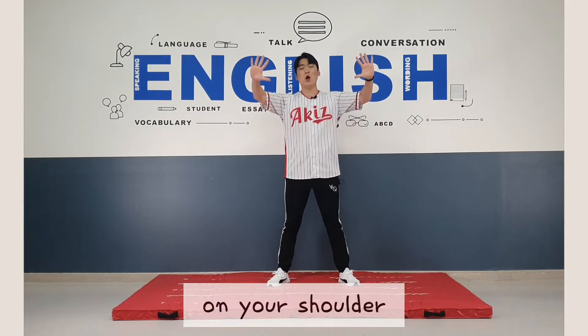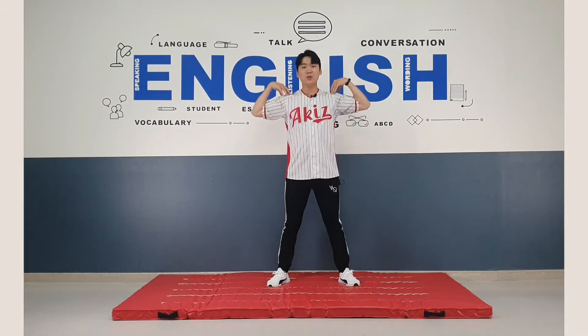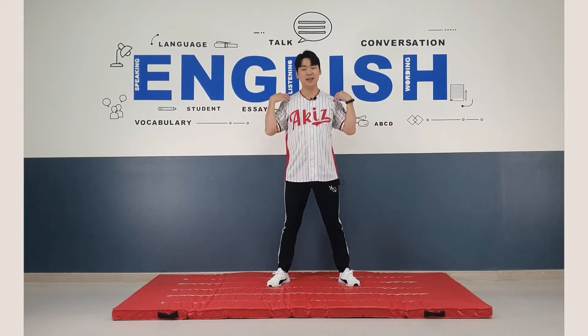Now put your hands on your shoulder. One, two, three, four, five, six, seven, eight. Great.